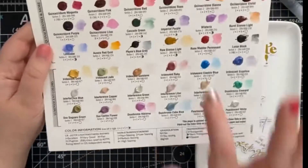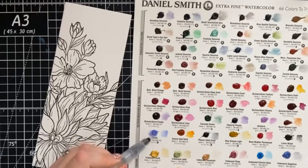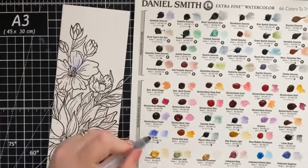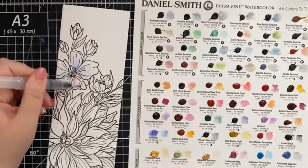I've always wanted to try Daniel Smith paints and this is the perfect way to try out which colors you would want to add to your palette before committing to buying a whole tube of paint.